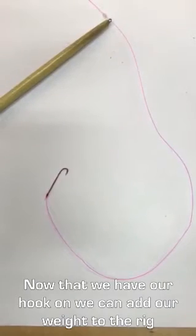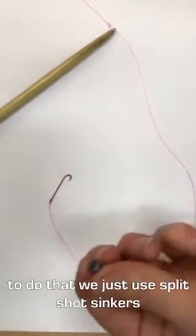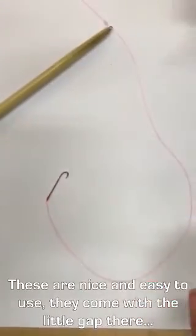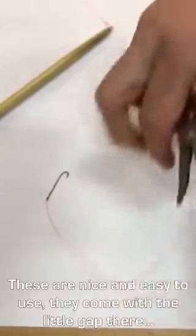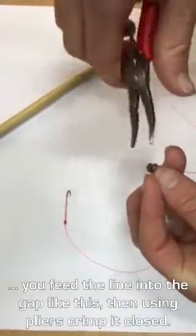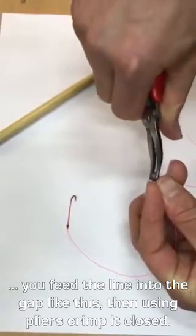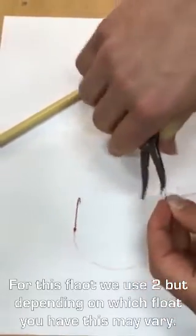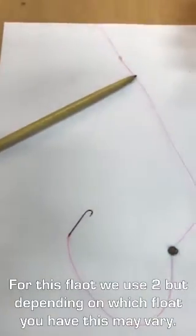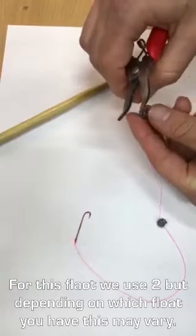Now that we've got our hook on, the next step is just to add our weight to the float rig, and to do that we just use split shot sinkers. These are nice and easy to use — they come with a little gap. You feed the line into that gap and then with a pair of pliers just crimp them shut. We'll add two. You may need to add one or take a few away just depending on what float you're going to be using.